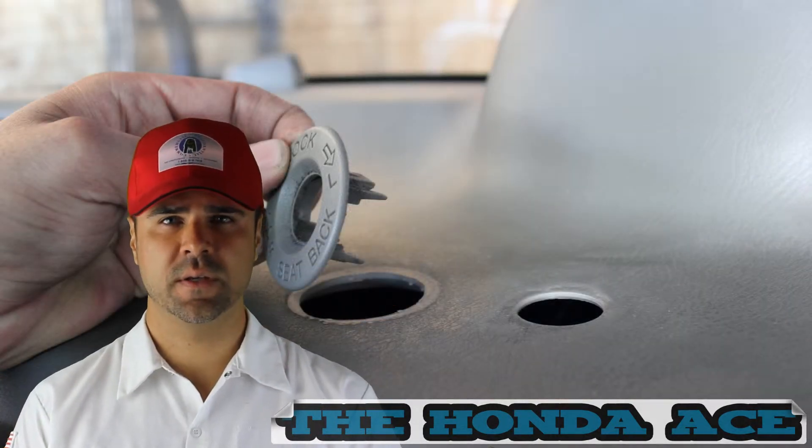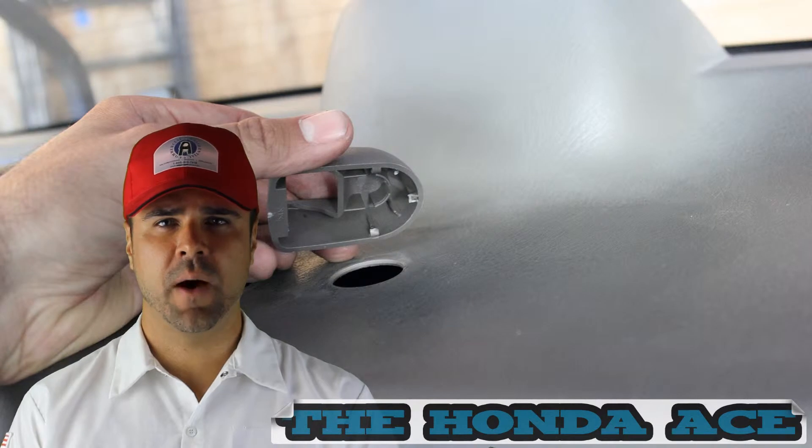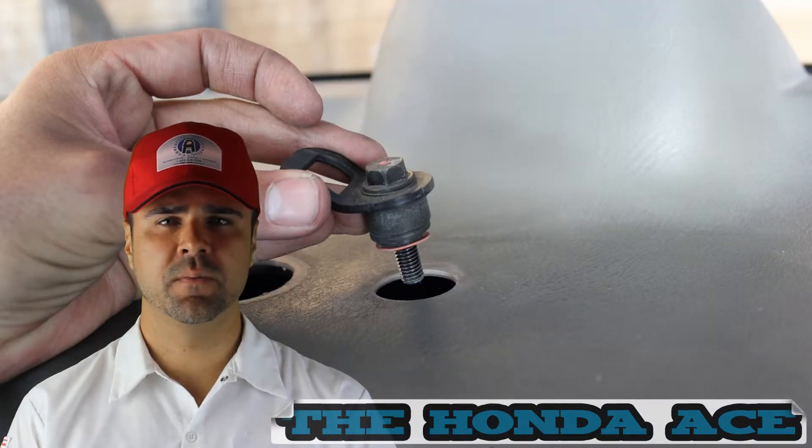Now you're going to have to remove the child seat seatbelt latches. You can pop the plastic pieces off and then use a 10mm wrench to remove these.